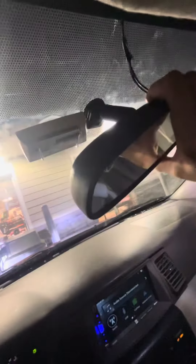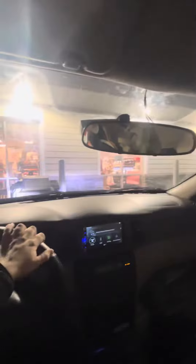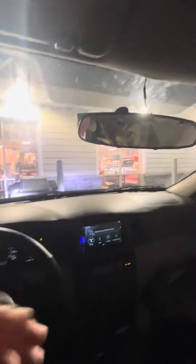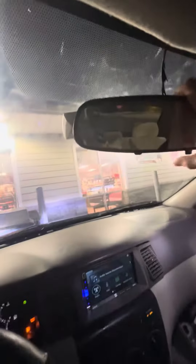I guess this is for very short people. But this is where my eyes are — I'm going to try to hold the camera where my eyes are. This is all I see. I could tilt it up some, like that, and I'd be able to see out.